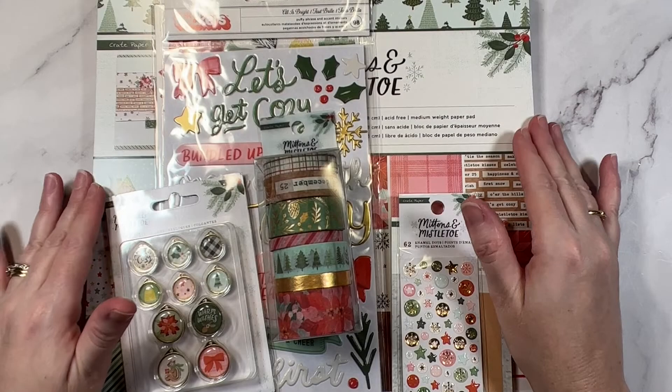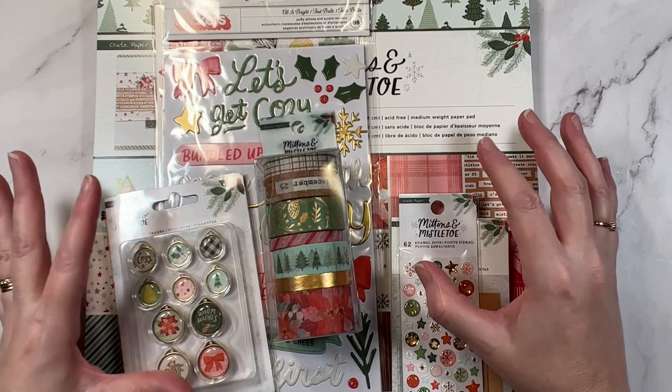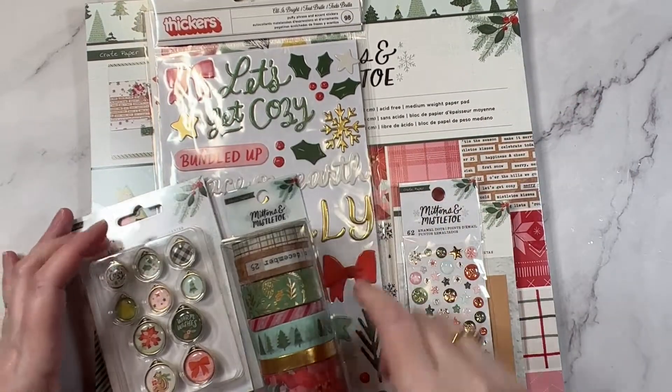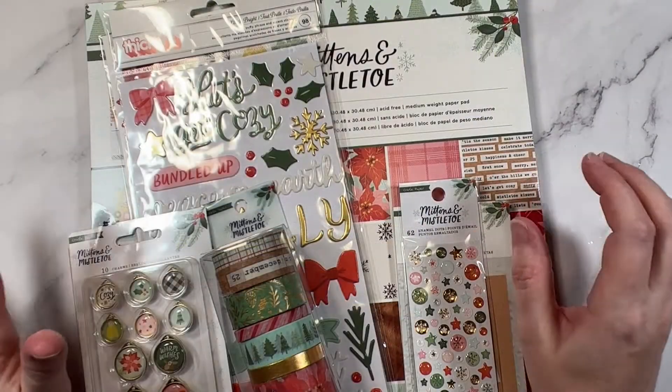Tip number six is to ask and look for bundle options. Quite often a scrapbook store will have a deal going if you want the entire collection. So rather than buy all of the elements separately, if you want the full collection and they order it in for you, you can get it at a really good bundle deal.